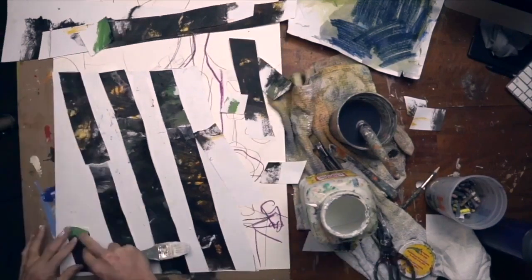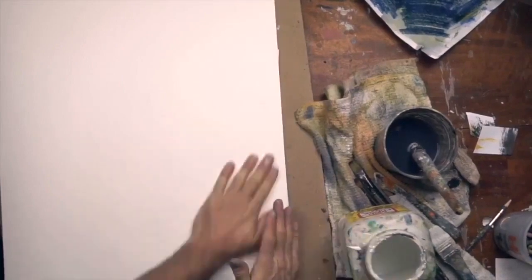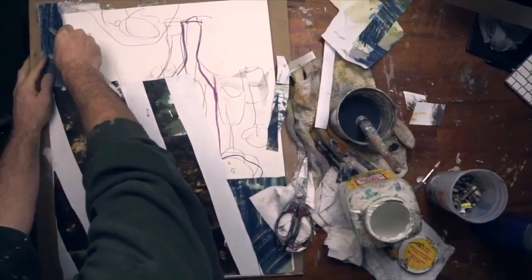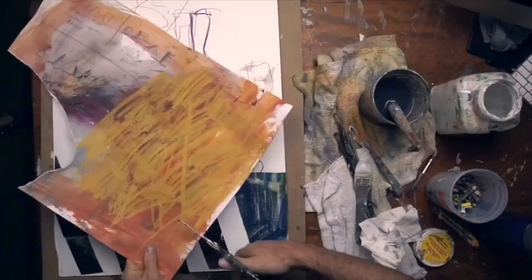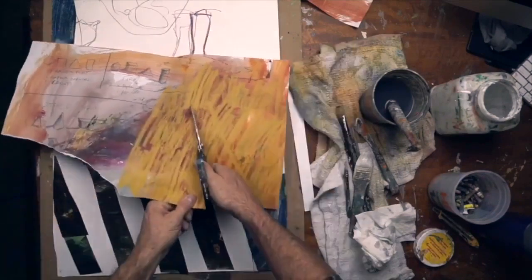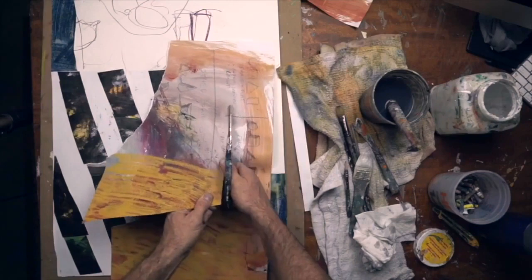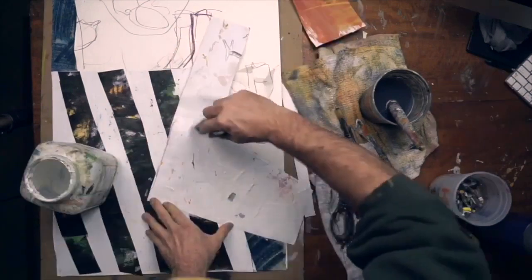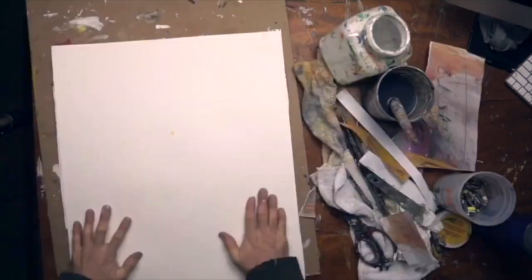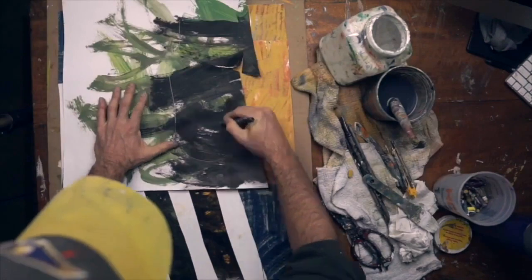Once I get all those cut out and in place, I'll take a clean piece of paper, put it down, and press everything nice and flat — that'll keep the edges from curling up. Now I'm going into the rest of the background. I'm going to have a dominant warm hue there with some blues on the corners. I didn't have a piece large enough, so I'm going to piece that together, patching in some other little pieces at the top.